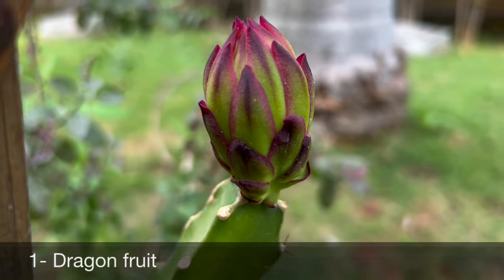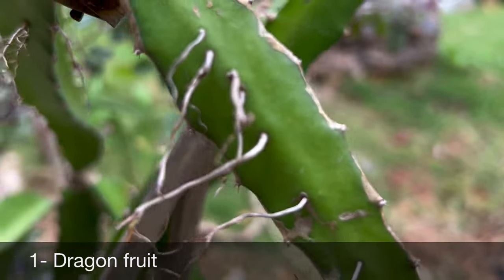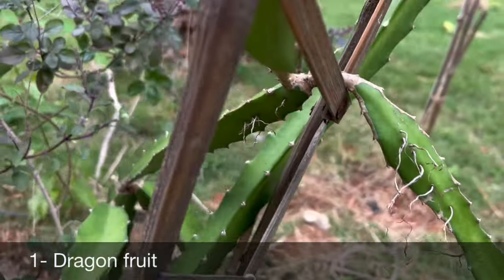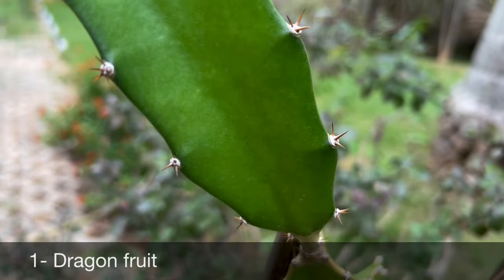Here comes the first exotic fruit plant that can be easily grown in pots — dragon fruit. I grew this plant one and a half years back in the same pot, and it's kind of neglected, I would say, and it has already started bearing fruit this year. I bought the plant online.